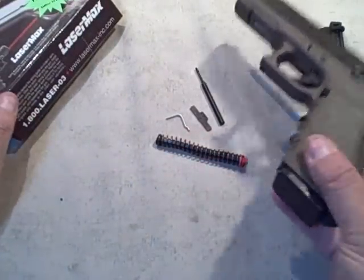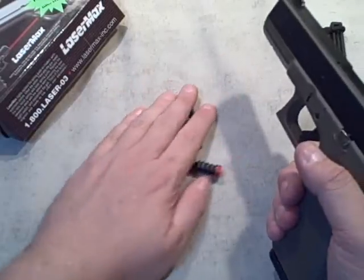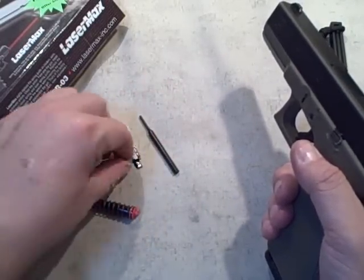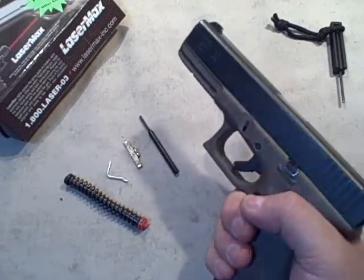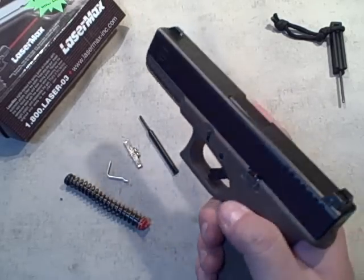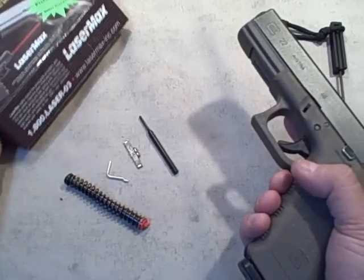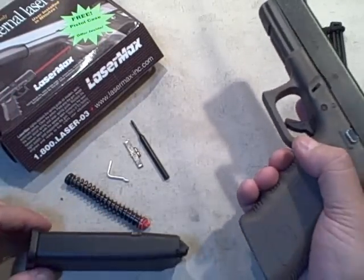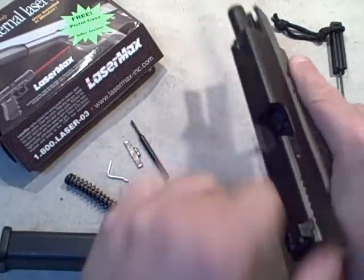It just takes a couple of moments to install. If you're not a Glock armorer you may not feel comfortable with these steps, and you can take it to most gun shops — a Glock armorer, someone trained by Glock to repair these, could definitely do this for you. The instructions give you all the steps, but if you're not comfortable taking the gun apart, have someone who is do it for you. It won't cost very much at all.